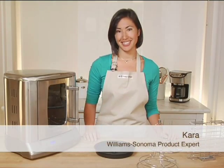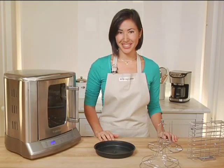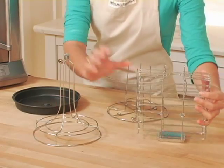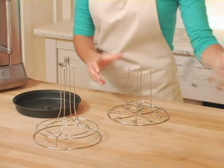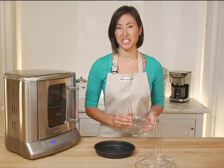Roasting food at home has never been easier thanks to the Cuisinart Vertical Rotisserie. It comes with three great accessories: a poultry tower for roasting chicken, a versatile basket for your fish or vegetables, and a skewer tray for making your own shish kebabs at home.